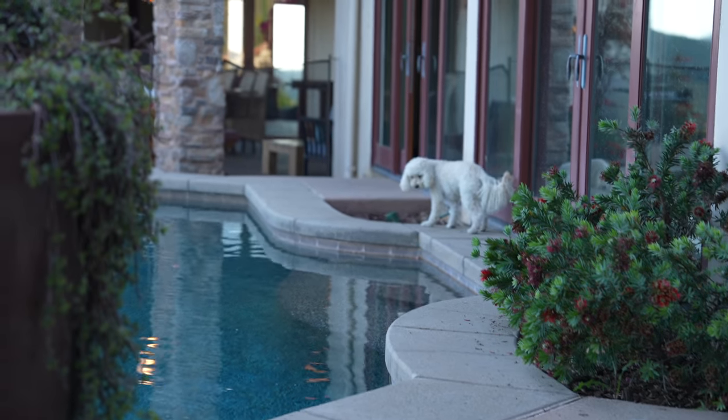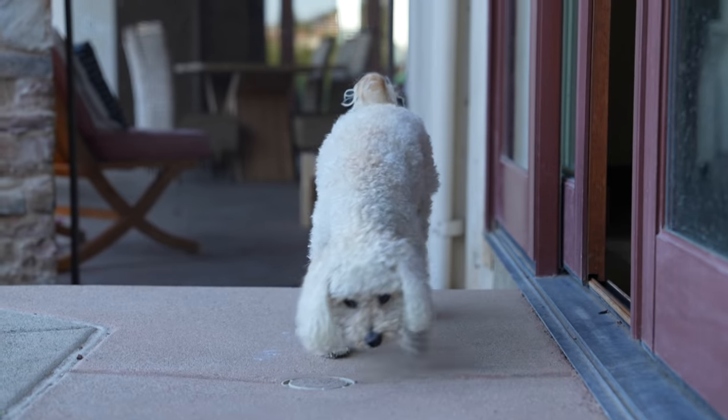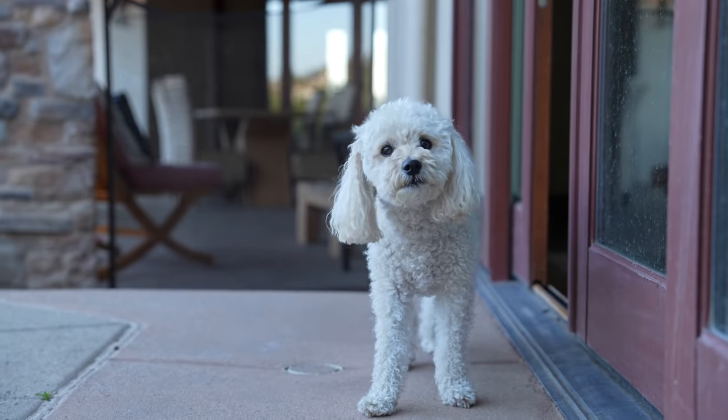Maddie, honey, come on. You can come over. He's terrified — absolutely not. You want me to carry you? He's like, I'm going to be brave. You're a good boy, honey.